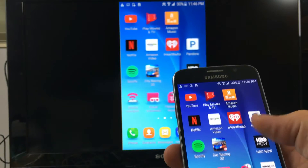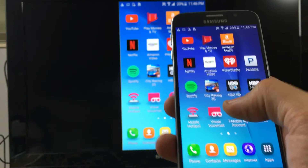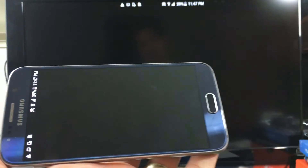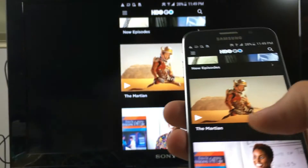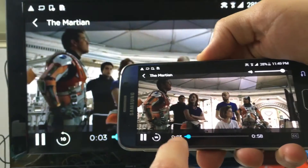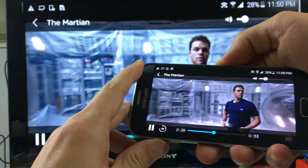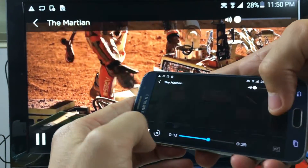Of course, you can also stream Pandora or any big music apps. Now let's go to HBO Go. I'll just put on a trailer — a quick preview of The Martian. Let me fast forward a little bit. You can increase and decrease the volume here. Let me go ahead and get out of this now.